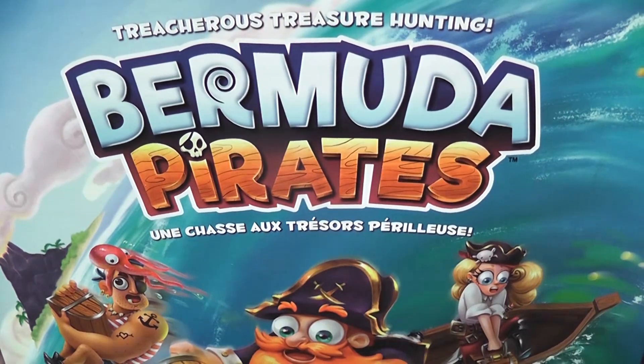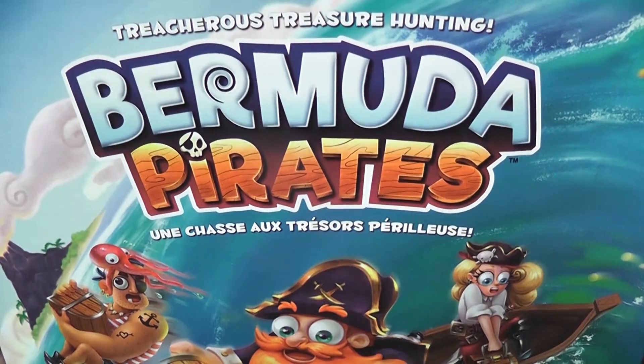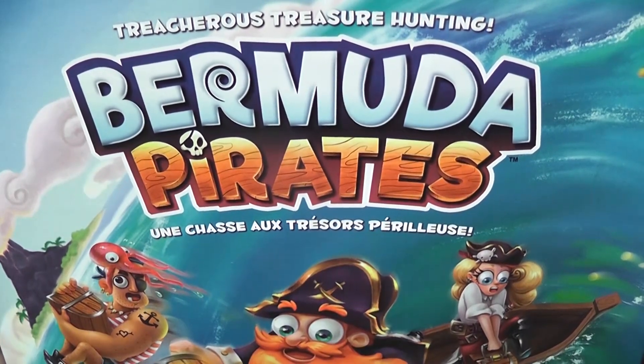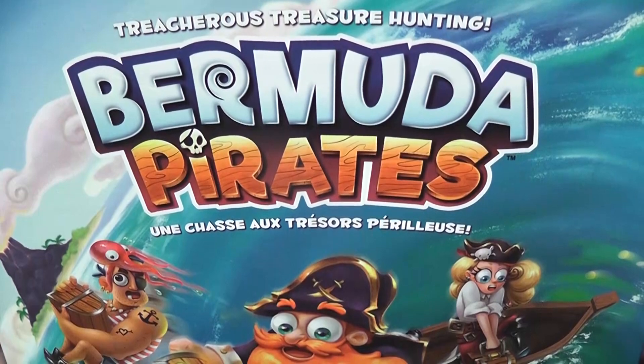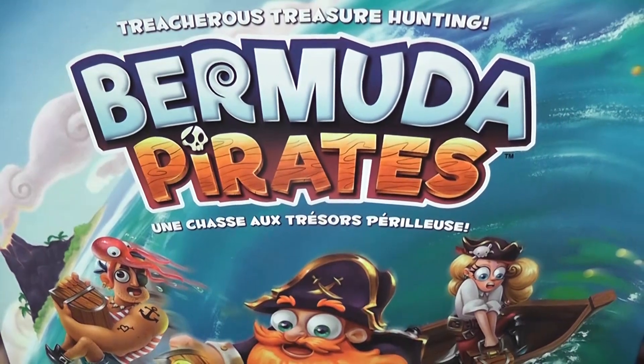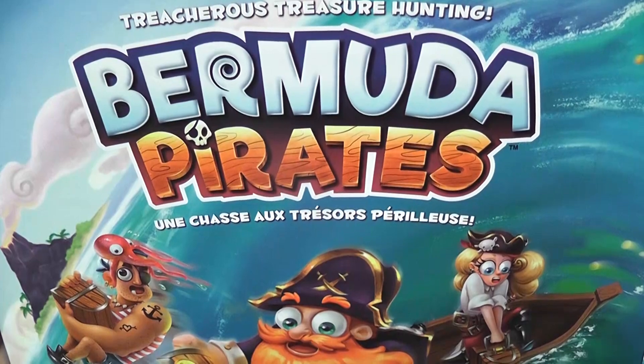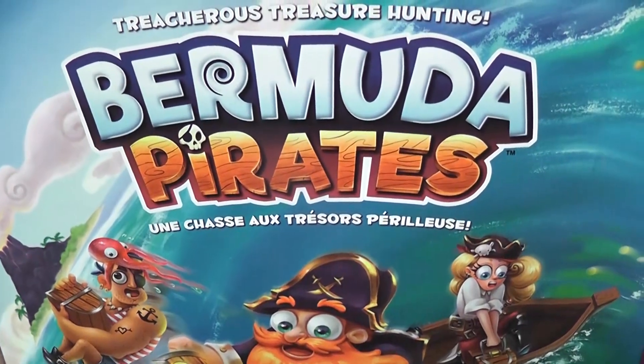Bermuda Pirates is a simple game of dexterity with an element of memory. The players represent crews of pirates looking for treasures. This game is mainly aimed at families, possibly even just children. I played it with my daughters, seven and nine, and they really enjoyed it, but it's not the kind of game I would play at a game night with my adult friends only.